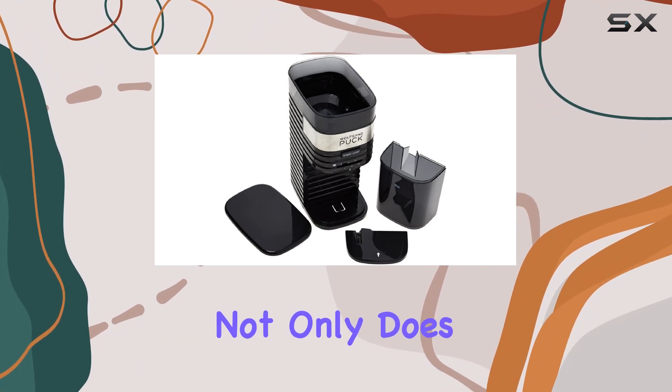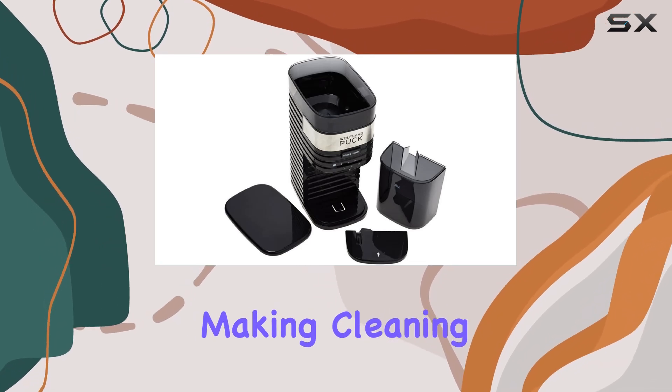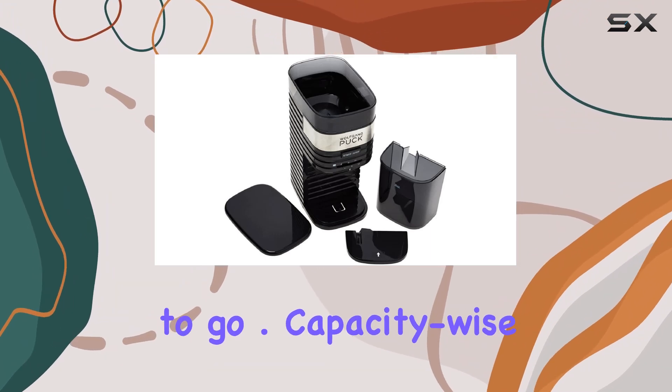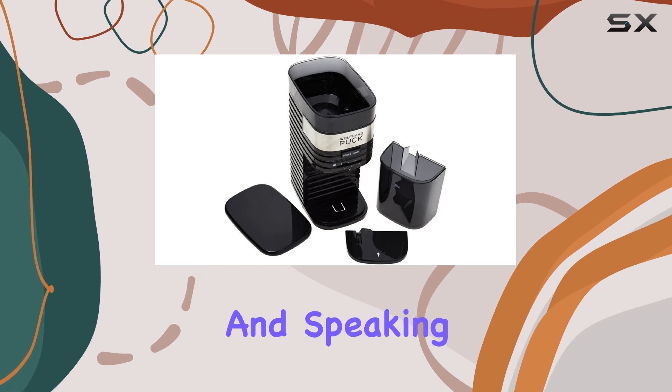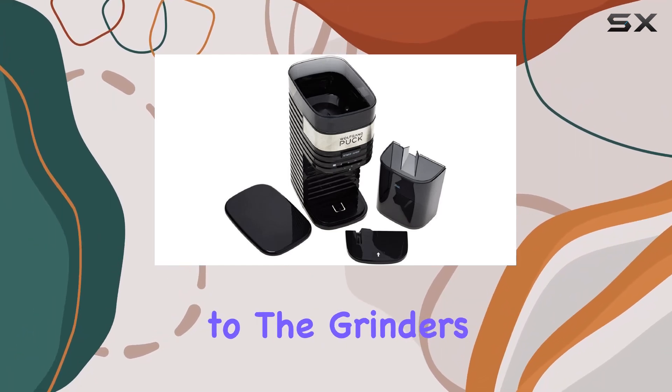One of the standout features of this grinder is its metal grinding disc. Not only does it ensure consistent grinding, but it's also removable, making cleaning a breeze. A quick brush through the grinder and you're good to go. Capacity-wise, this grinder holds up to half a pound of whole beans in its hopper, which is easily removable for cleaning, adding to the grinder's convenience factor.